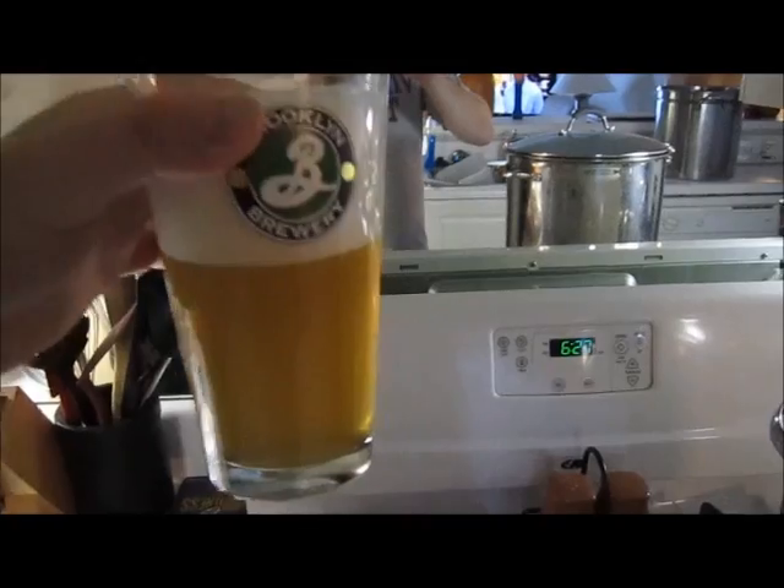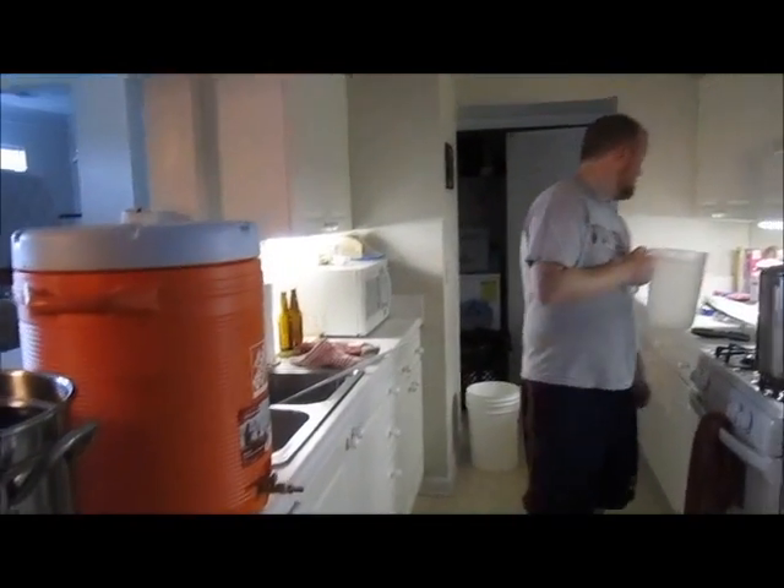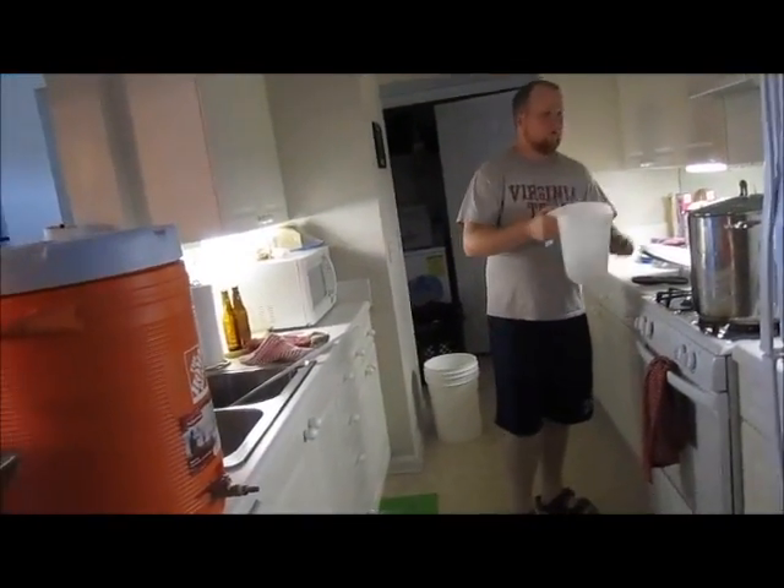Required step: pour yourself a homebrew. I have a delicious hefeweizen going.